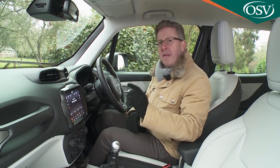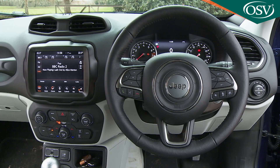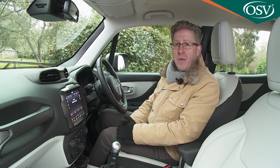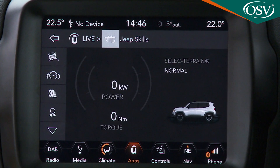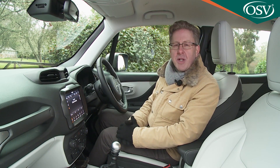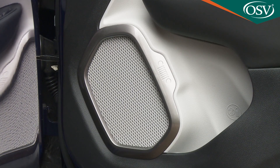Inside, the cabin of this revised Renegade is much as it was, aside from a couple of key upgrades. There's a smart redesign for the lower part of the centre stack, but the key change is the adoption of this larger 8.4-inch Uconnect centre dash infotainment screen, a standard feature providing you avoid entry-level trim. As well as all the usual media features, this monitor even includes a Jeep skills section that aims to offer real-time feedback on your off-road driving abilities. There are some characterful interior touches too, all aiming to replicate the charm of the exterior panel work, and you can colour coordinate the trim surrounding the fascia vents, the gear stick and the speaker covers.